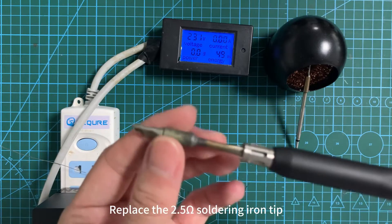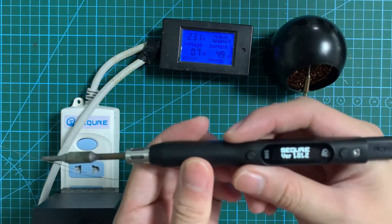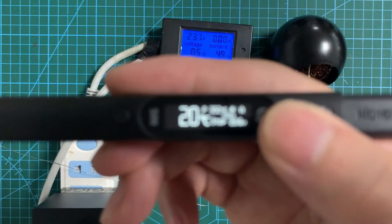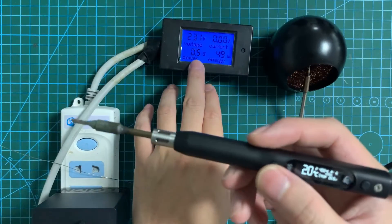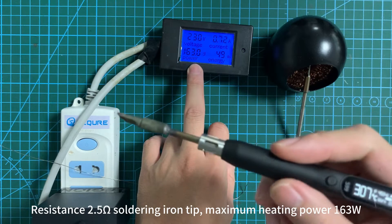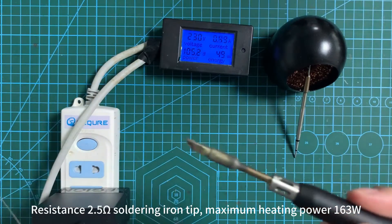Replace the 2.5 Ohm soldering iron tip. Resistance 2.5 Ohm soldering iron tip, maximum heating power 163W.